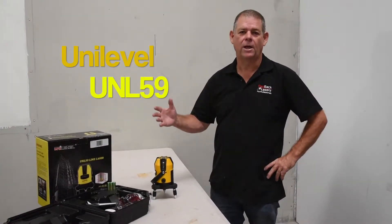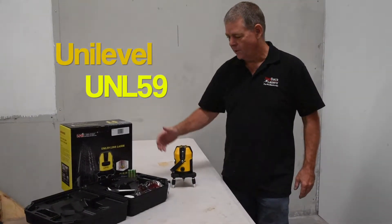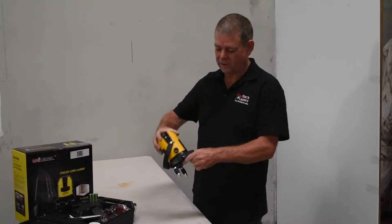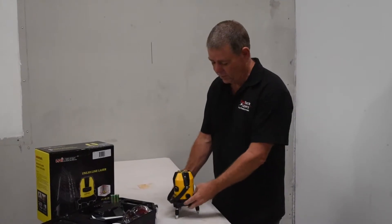If you're looking for a trade quality line laser with a few more features, you really can't go past the Uni-Level UNL-59. That laser comes on a rotation base and it's got a fine-tune adjustment knob to help fine-tune that inner vertical plane.